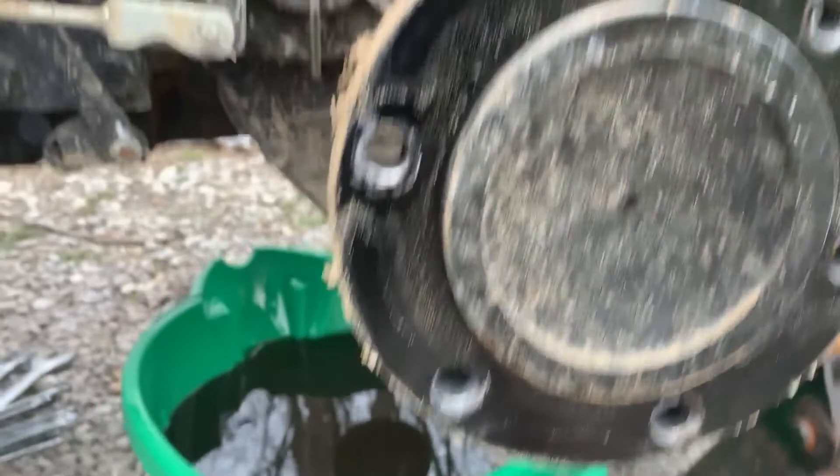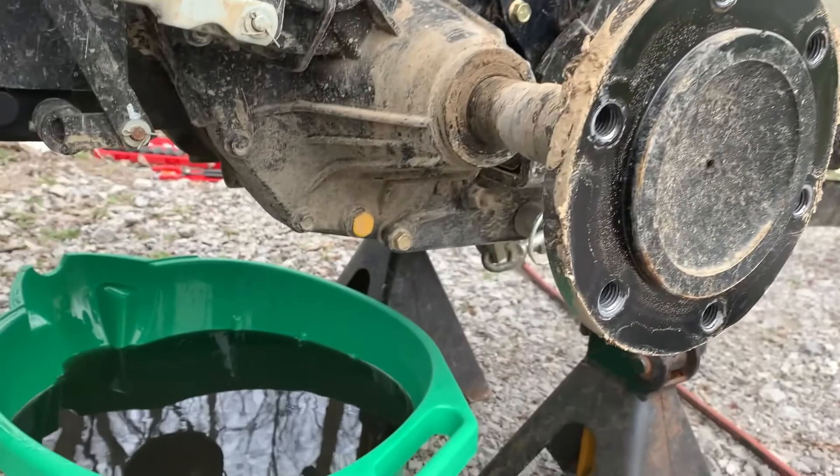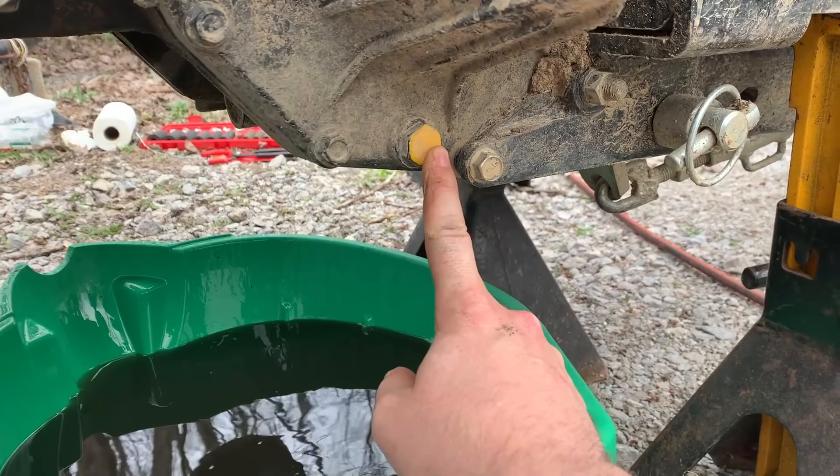Onward we go to the other side — same thing, take the tire off. One thing I like about the RK deal is, similar to the greasing points they have all over the tractor for your joints and stuff, if it needs to move or be removed to work on, they paint it yellow. This is your drain plug for this side. There's no filter on this side, so it's just a plug.